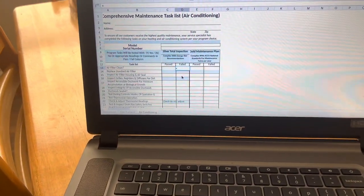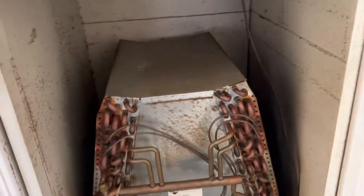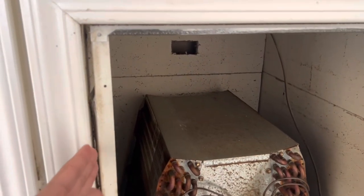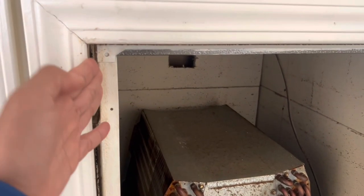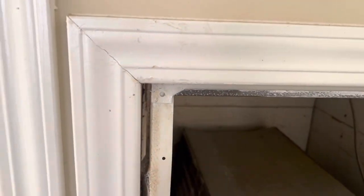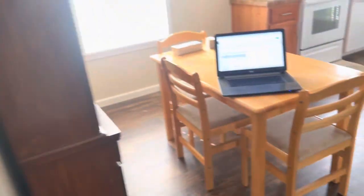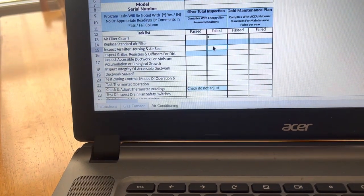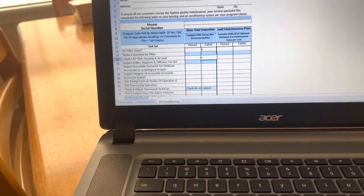Our next item is inspect filter housing and air seal. This is a little different because it's a mobile home, but we want air coming in through here. We don't want any air bypassing the filter. We can see there are air gaps, which means even if the filter was here, air is going to come through and not get filtered — it's going to get on that coil. This has to be sealed up better, so we're going to mark inspect air filter housing and air seal as failed.